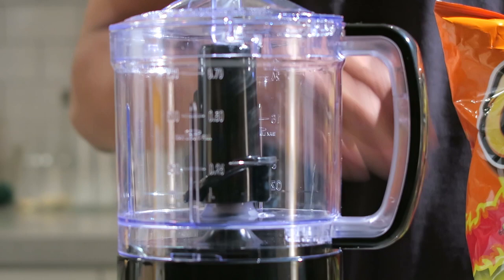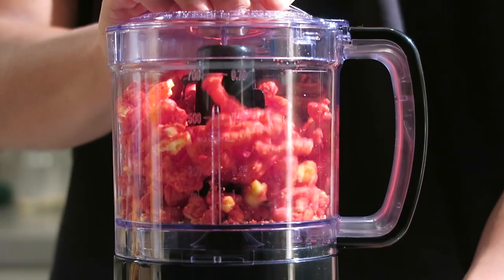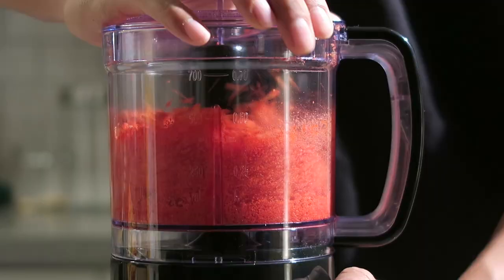You're just gonna simply pour your hot Cheetos right in and then go ahead and blend them for about 30 seconds to a minute until you get something that looks like this.